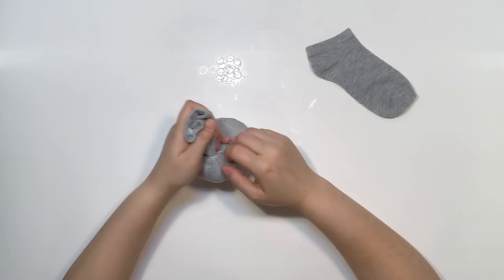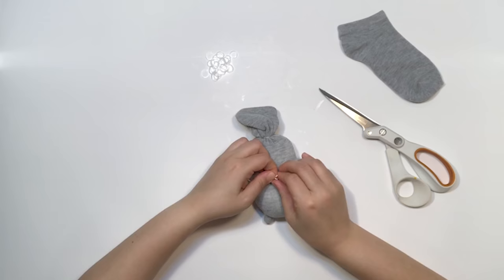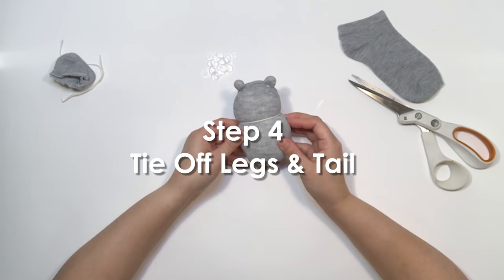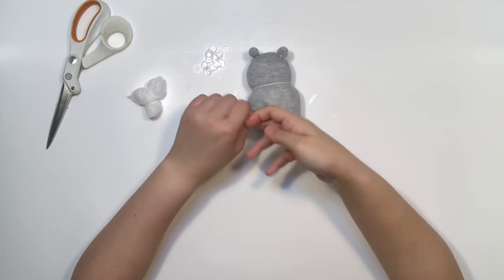Step three: tie off the head and trim. Double knot a piece of cotton thread around your bear about a little less than halfway down from the ears. Tie it tight enough to give the head shape, but don't make it too tight — you'll see why later. Then trim the thread and the excess tail with a pair of heavy-duty scissors.